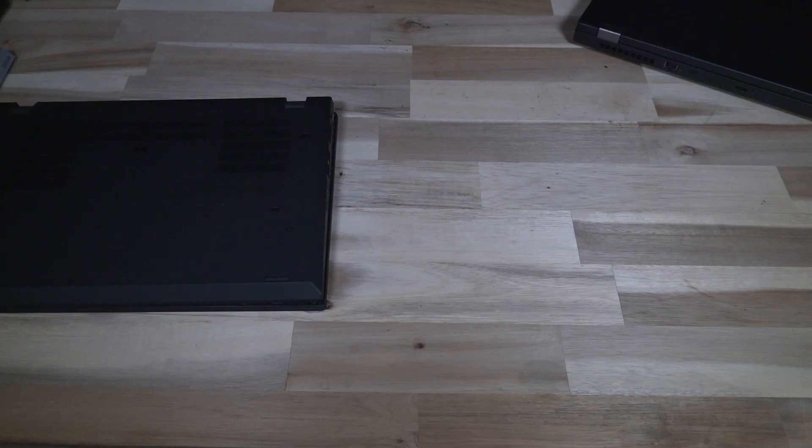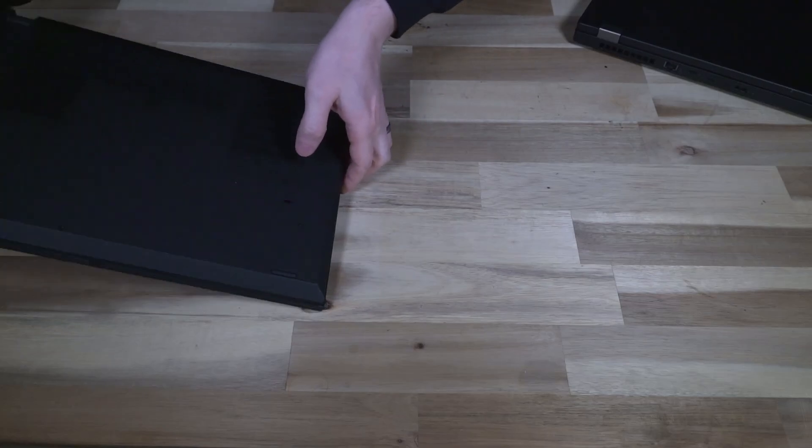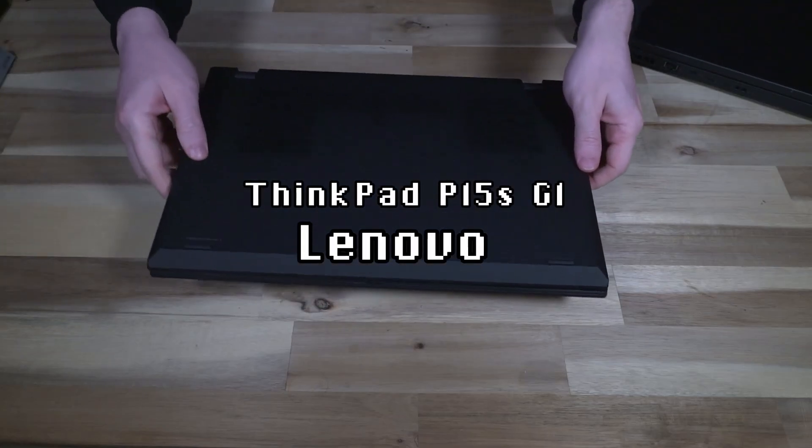Hello and welcome to another episode of Laptop Retrospective. Today we are doing things a little out of order. What I have over here is actually a ThinkPad P15S Gen 1.